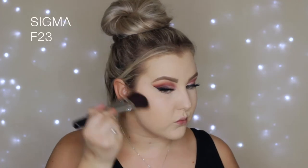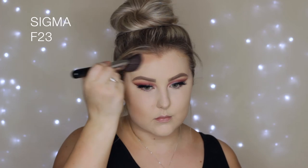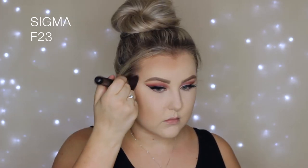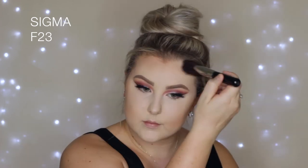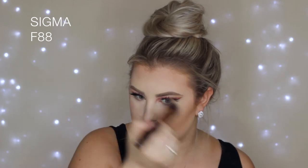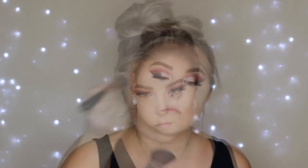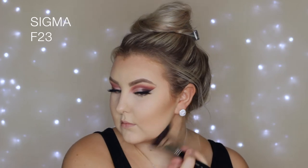Then I'm taking my Tarte Clay Play palette and the shade Terracotta, which is a bronzer/contour shade, and on my F23 brush from Sigma I'm applying this to the outer perimeters of my face. Look how pigmented this is — holy crap! I was pretty fair so it really stood out, so I made sure to go in with my F88 that I applied my foundation with and just blended out the edges to make sure everything was seamless. I do love these bronzers — they are so pigmented and beautiful.